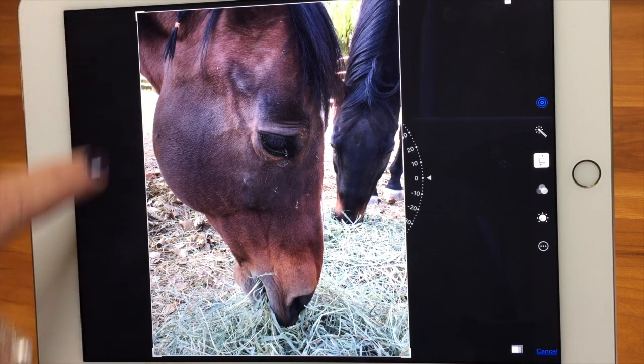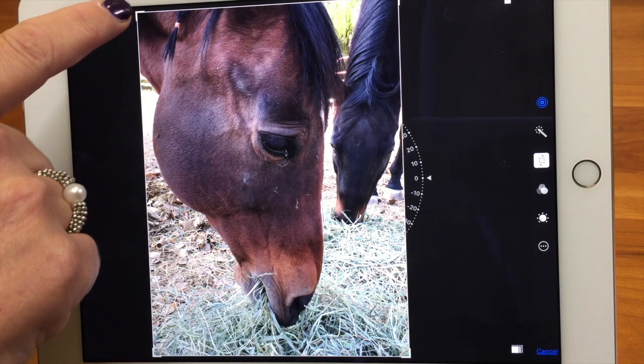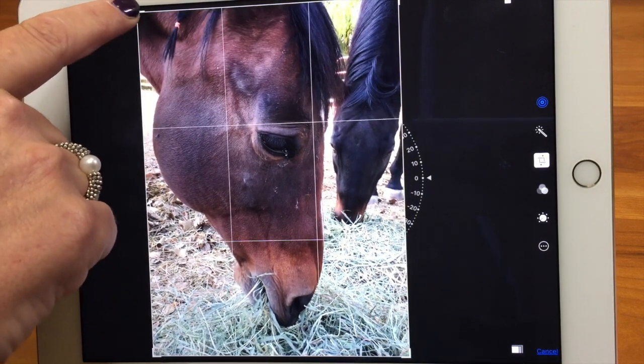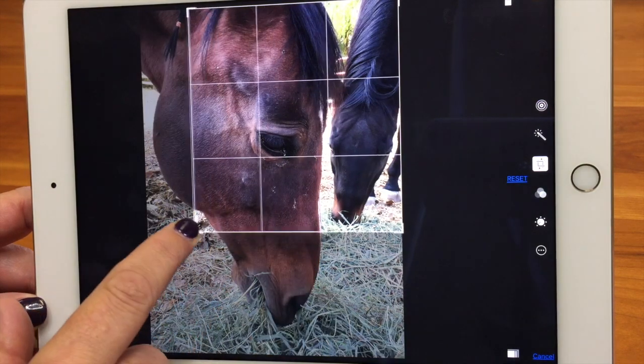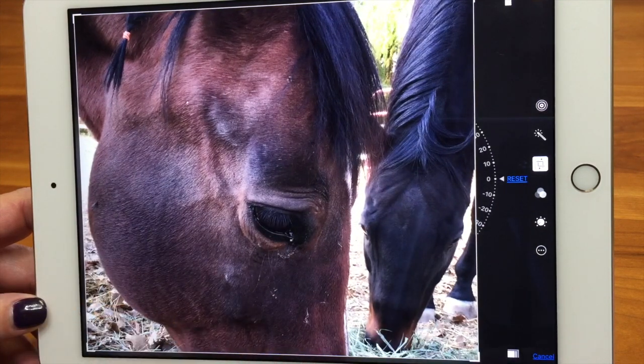You'll see a little frame around the photo. To crop, you can do it two different ways. One is freehand — if I grab a corner I can move it into any shape I want. Then if I hit Done, it would crop.